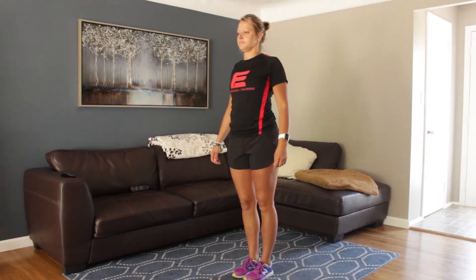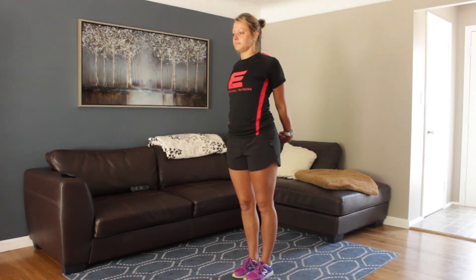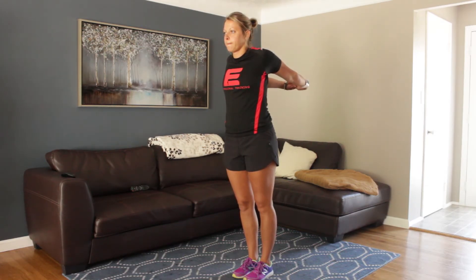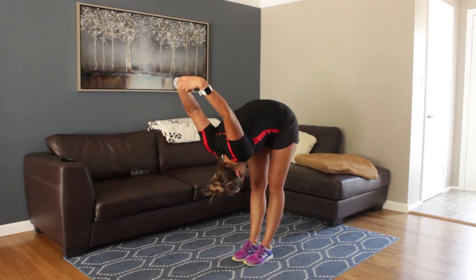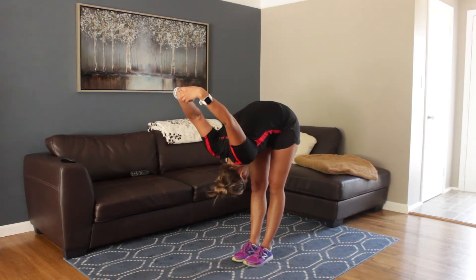Now we're going to go through a chest stretch. Clasp your hands together behind your back, straighten out your arms, and lift upwards. To make this more challenging, you can lean forward and stretch those arms forward towards the top of your head. Just putting your hands behind your back and reaching upwards is plenty enough for most people.